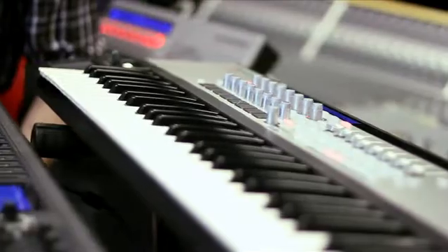The Impulse and SLMk2 are two ranges of professional USB MIDI controllers by Novation. They both control all major DAWs and plugins with the latest technology in ultimate control — Automap4.